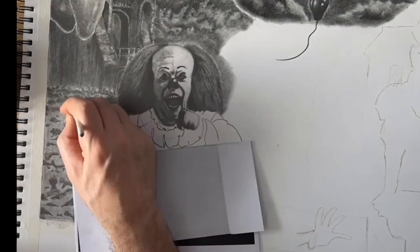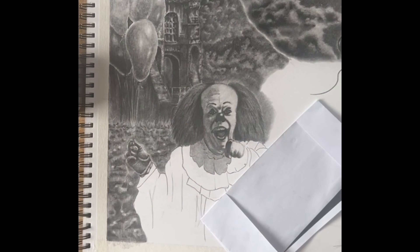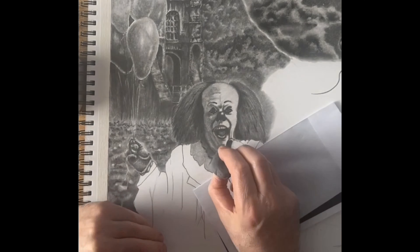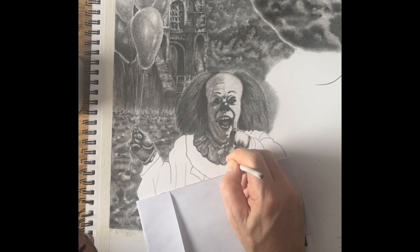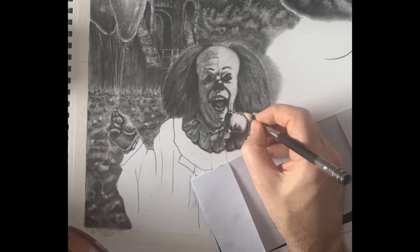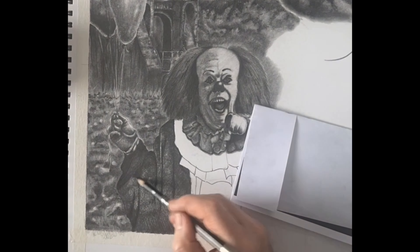Here's the Tim Curry one, and I felt this came out very well — I was very pleased with how this one turned out. That's it for this one; I'll be back in a second to talk about the other half of the drawing.